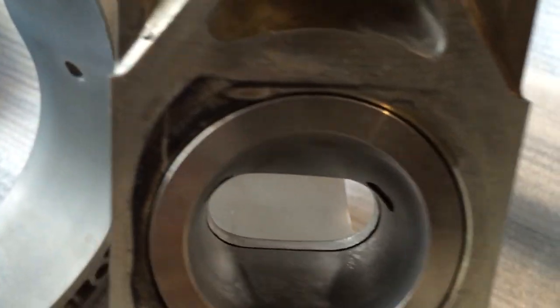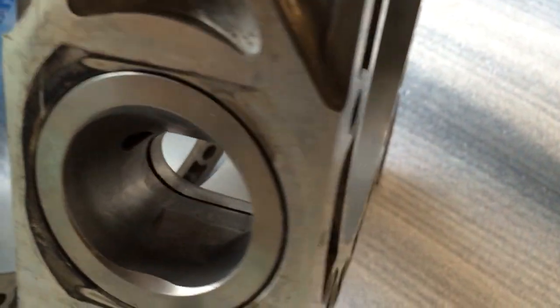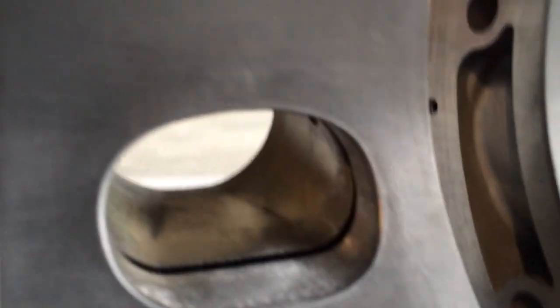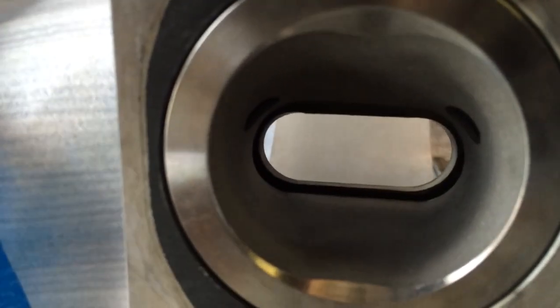I trimmed it up perfectly. You can see how that looks. And here's of course the stock one — you can see how much material is left over on it.